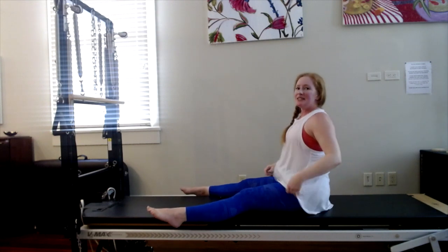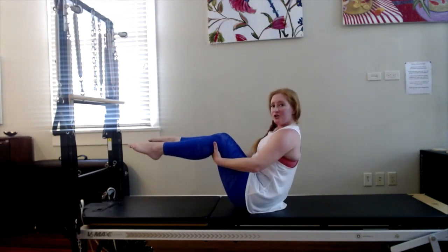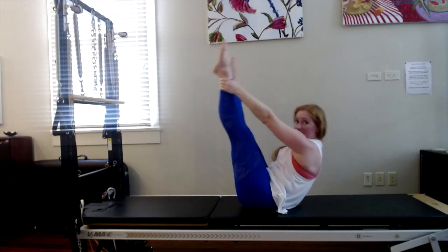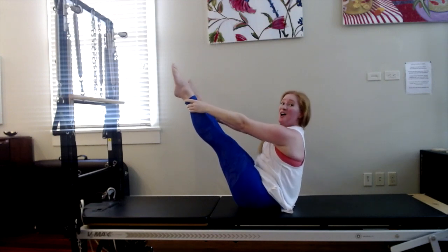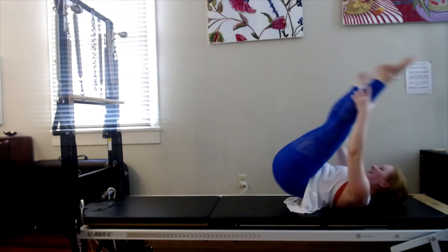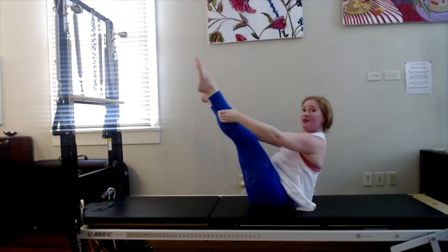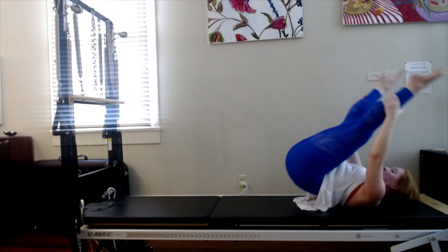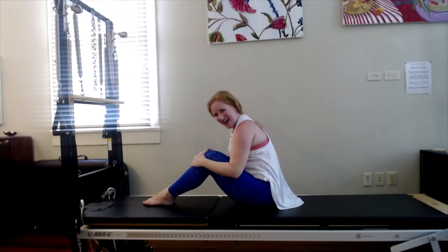For open leg rocker, very similar to rolling like a ball except the legs are either bent or straight, holding the ankles. Scoop your tummy, roll back and come up. Let's do six more — your choice. Inhale, roll back — straight leg or bent. Exhale, lift. Inhale five. Exhale — I'm not rolling onto my neck. Inhale. Exhale, my head stays up. Inhale four. Exhale — really tilt the pelvis, scoop, rolling back three. Exhale, lift. Inhale scoop. Exhale lift. One more time. Inhale scoop. Exhale lift. I got better as I warmed up. Then we'll bend the knees, feet flat. Excellent job.